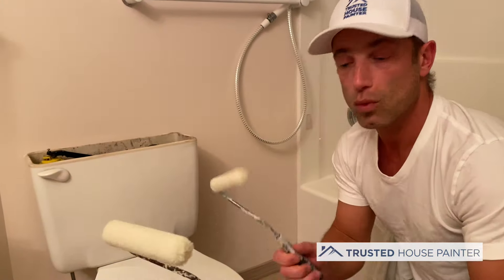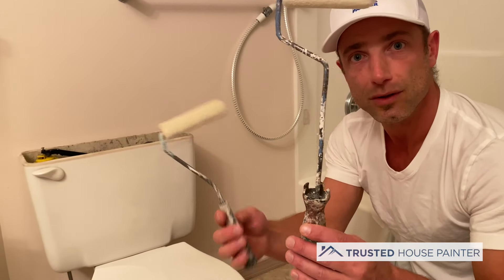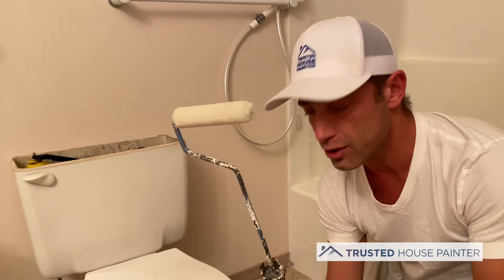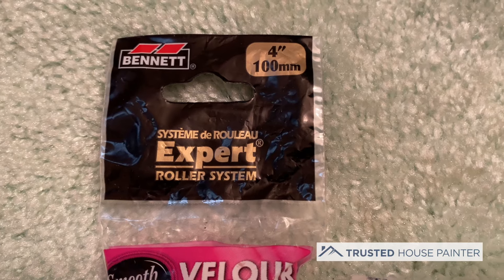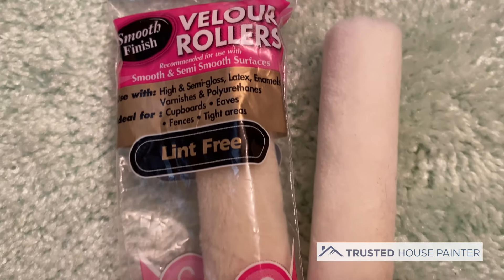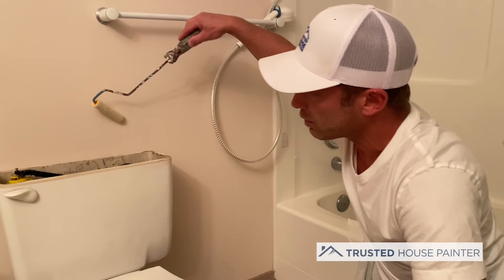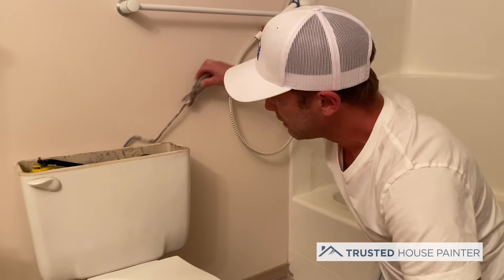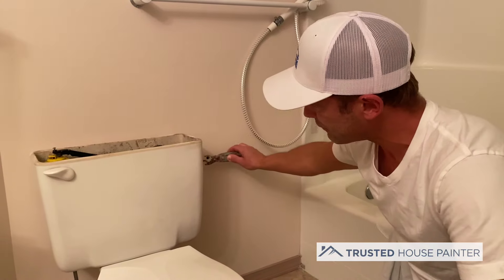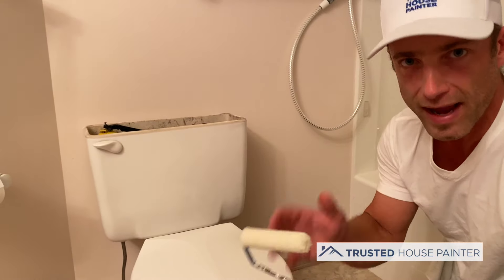These whiz rollers come in different lengths — shorties and long ones — so you can use whichever one you want. You can buy them at any store; they come in packs of one, two, or even twelve. They're really handy, that's why I call them Johnnies. What you want to do is just roll behind the toilet using the stick to get as far as you can.